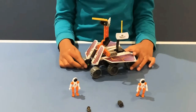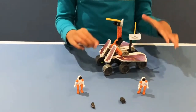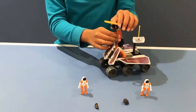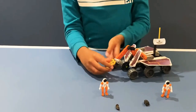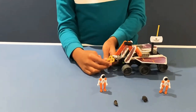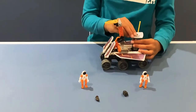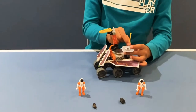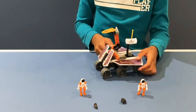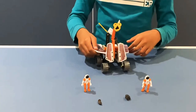So here is the rover, and I'm going to show a few parts of it. So here is the robotic arm — you can move it and pick up rocks, moon rocks and things like that. And here is the satellite dish and this here is the antenna. And there are one, two, three, and four solar panels.